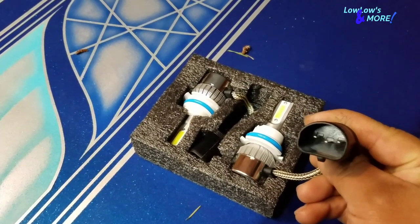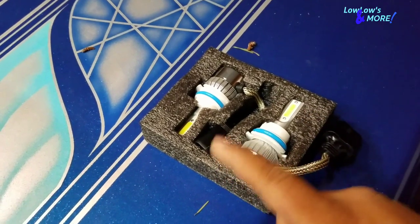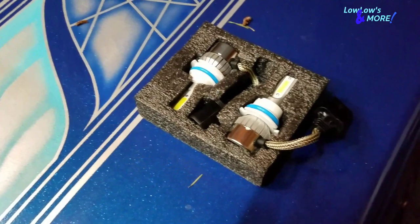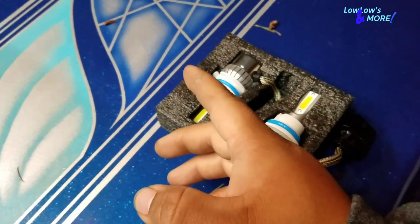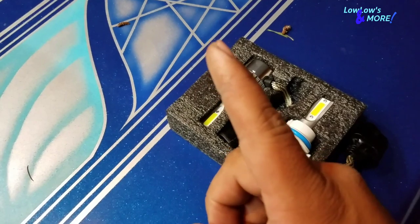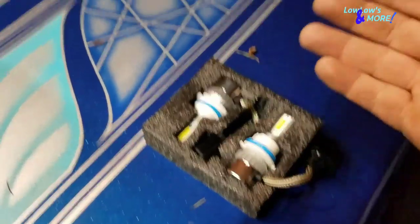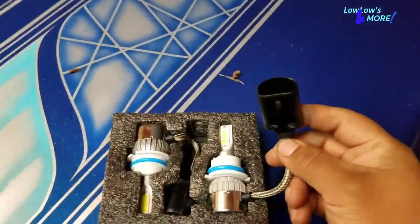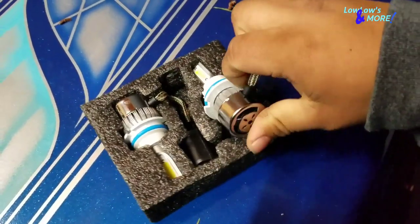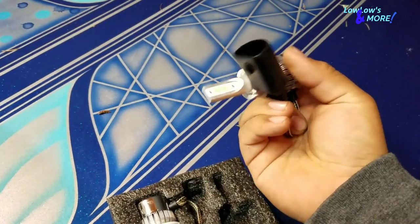He had a whole bunch in stock for different cars. I asked for my car, my wife's car, and my lowrider, and he had them all. I figured I'd just get one for my daily first. When I showed up there were three different types for the Volkswagen I drive, so I didn't want to get the wrong one and have to go back. I figured I'd just get some for the lowrider. The good thing about these LED ones these days is they're made to fit the housing perfectly and they plug straight onto the factory harness at the back of the bulb.